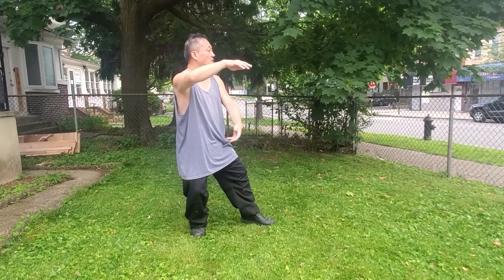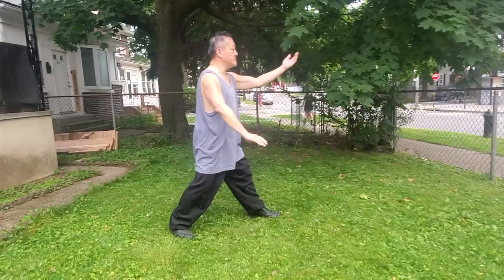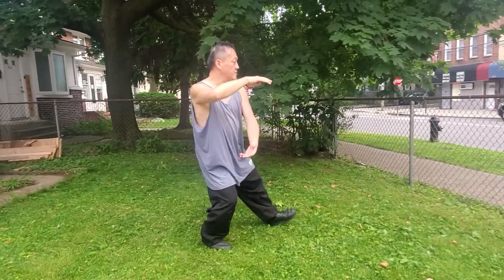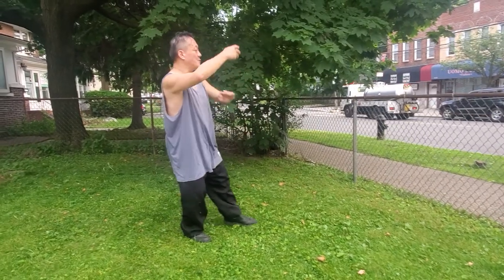Turn and hold the ball, step out. Parting the Wild Horse's Mane — you can do it three times: number one, number two, one more time, number three. And here, we're holding the ball, tap the foot forward.